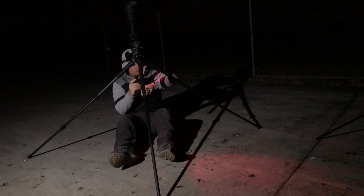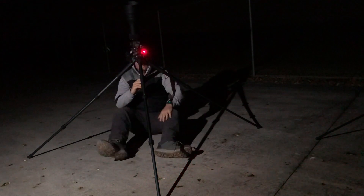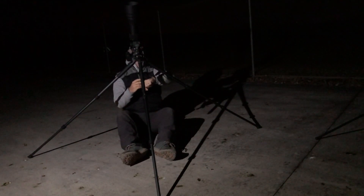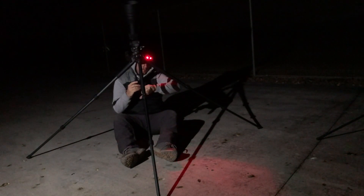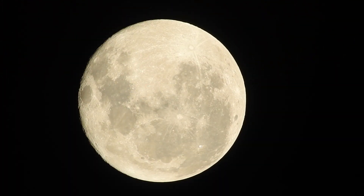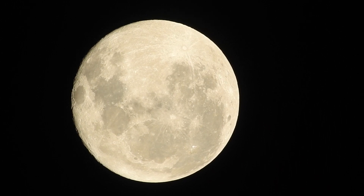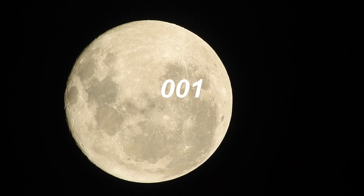Hopefully the next time you see me on camera will be when I'm telling you I got the shot. Fingers crossed. We've got 15 seconds to go - this is it. Everyone cross your fingers, cross everything. Five, four, three, two, one.